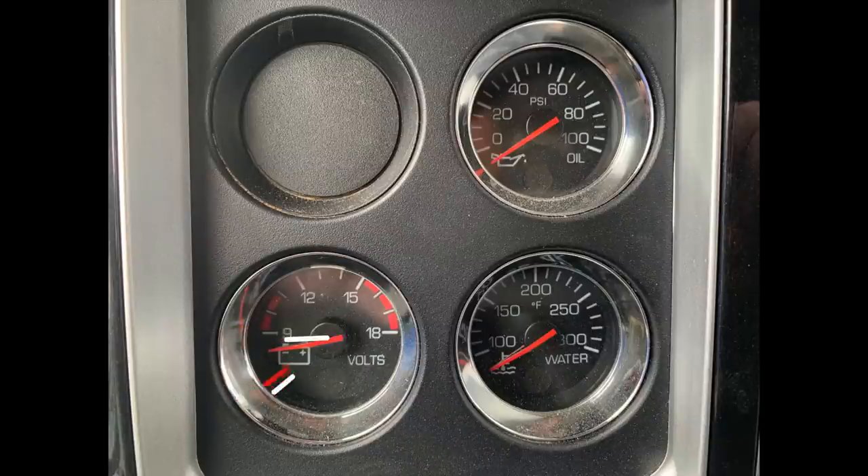Most of these should read 13 to 14 volts when running normally. Most of these gauges are going to have a red line, and if it's in the red line, something's wrong with the vehicle and you need to take it to a technician and get it fixed.